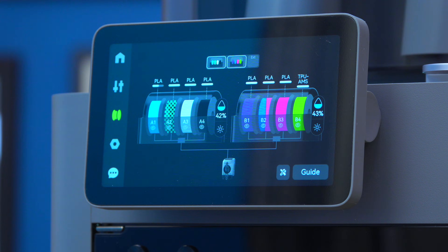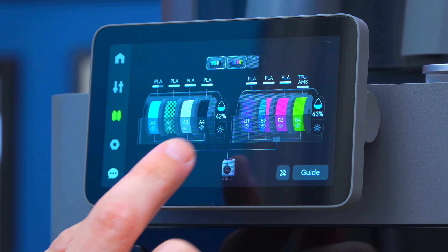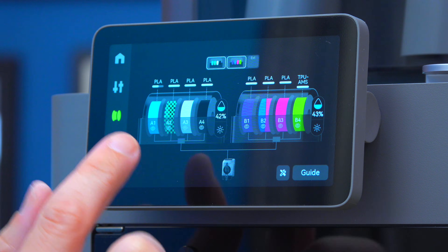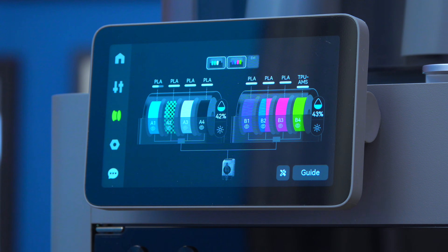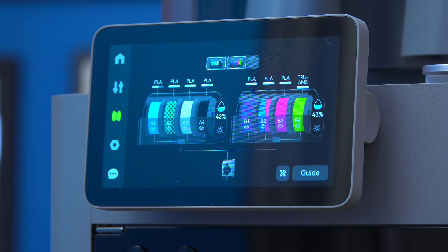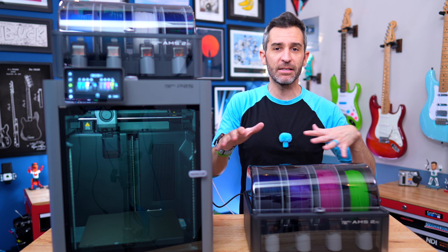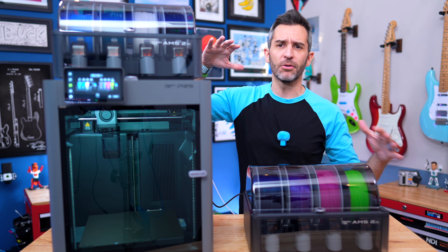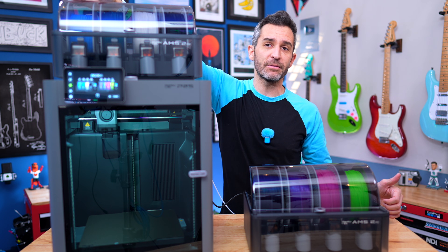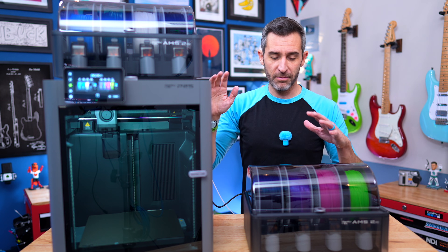On the printer itself, it automatically registered everything because I'm using Bambu filaments — they all have RFID tags. If you're not using Bambu filament, you can go into the individual slots and enter the specifications for the filament you're using. There's a ton of versatility here: you have total freedom to mix and match whatever filaments or materials you want in the AMS. It doesn't have to be all PLA or all ABS — you can mix and match totally fine, and they don't have to go in any kind of order. You could use one slot as your main filament and jump all the way to another as the second, and it'll just switch between them as needed.